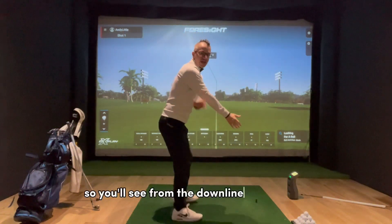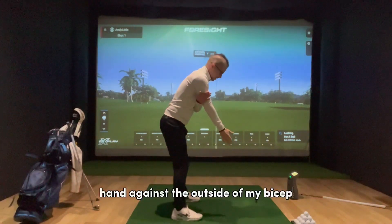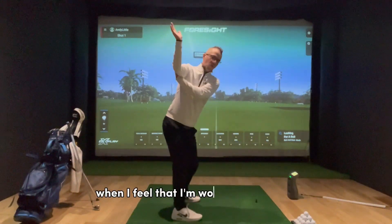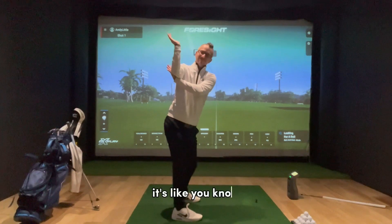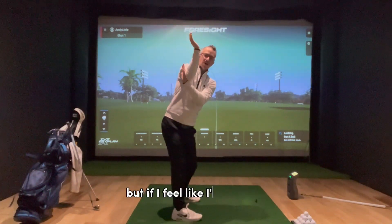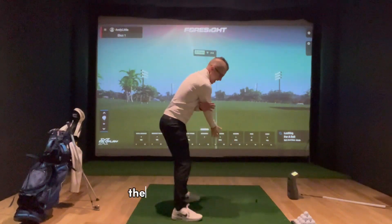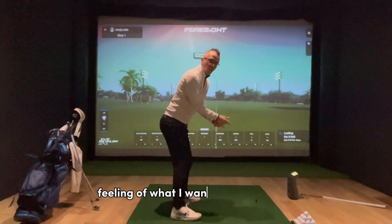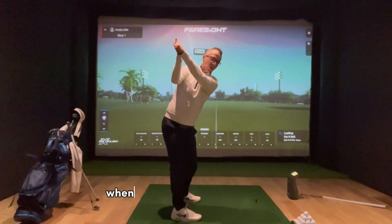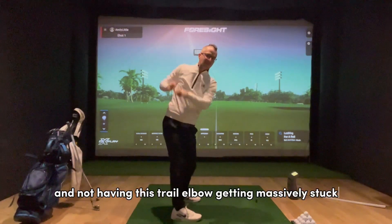From the down-the-line perspective, I put the back of my hand against the outside of my bicep. When working up to the top, it's like the classic holding a tray of drinks. If I feel like I'm using my lead arm to keep my trail arm in a good place, it gives me that feeling of what I want to achieve at the top of the backswing — not having the trail elbow getting massively stuck.